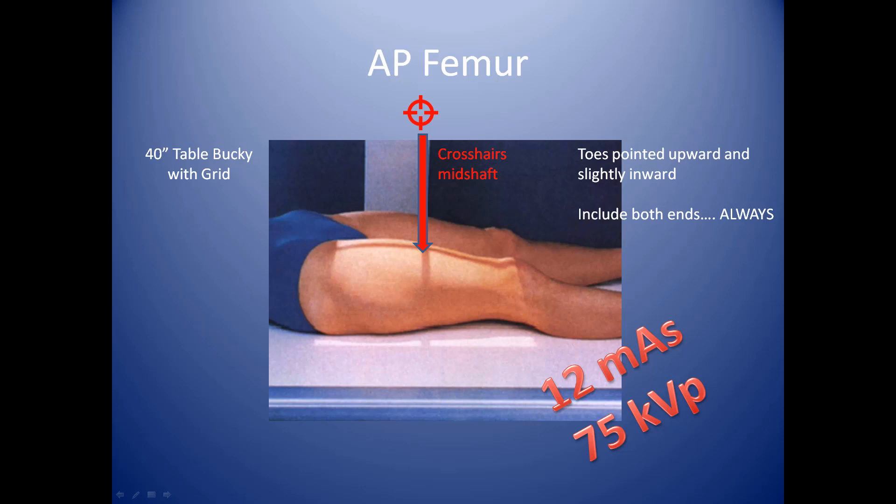First and foremost, if the person is a decent size — mid-size or smaller — you can center your crosshairs on the mid-shaft of the femur, and there's a good chance you may be able to get both ends of the femur, which means the hip joint and the knee joint. You always must obtain both ends of the femur in order for the physician to evaluate it properly. While they're laying down, make sure their toes are pointed upward and slightly inward. This is the AP, and we're ready to shoot the x-ray at 12 mAs at 75 kVp.